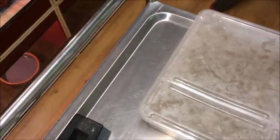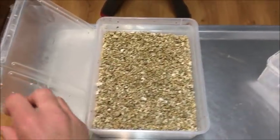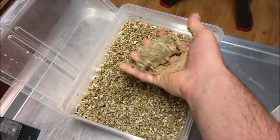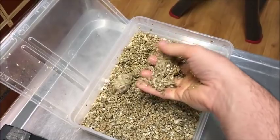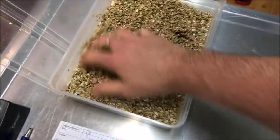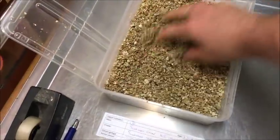I just shake it up a bit to mix it — voilà. Now if you squeeze it, it becomes almost like a ball, but not really — no water comes out. It's still falling apart, so in my experience this is a good ratio of water to vermiculite.